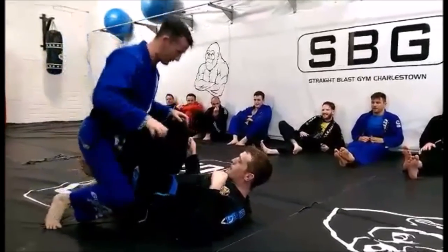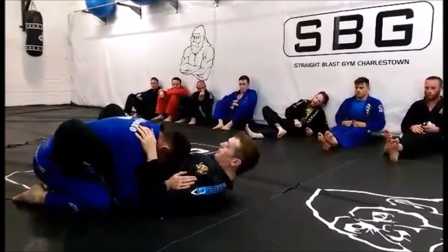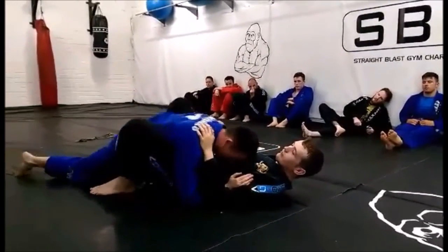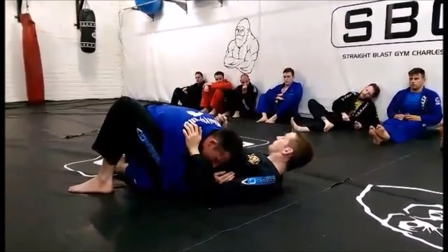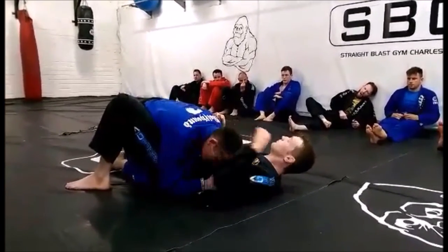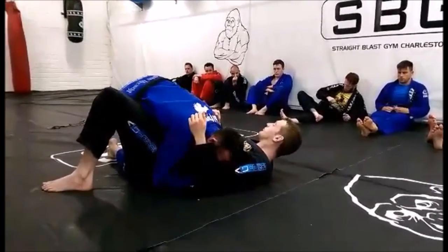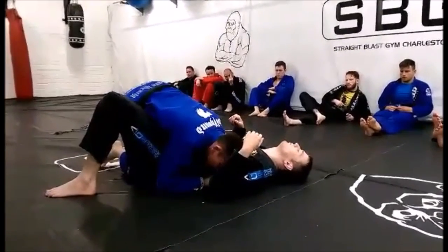This guy has the butterfly hooks. I'm going to come in and kill them, bring his heel to his hips, head in the middle. I'm going to drop my right hip, crawl out on the butterfly hook, and bring both legs in front of Danny's right leg. Hand on the hip, elbow on his leg, bring his leg down. Stay up on your toes so that he can use my knee to clear his leg and make space for my right leg.